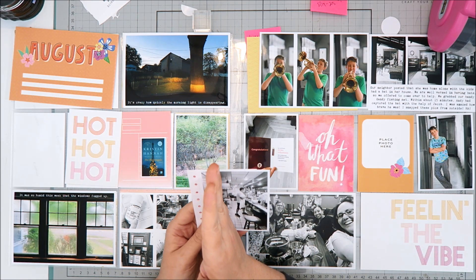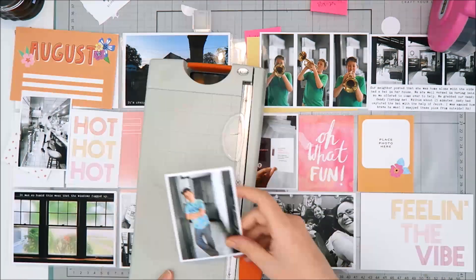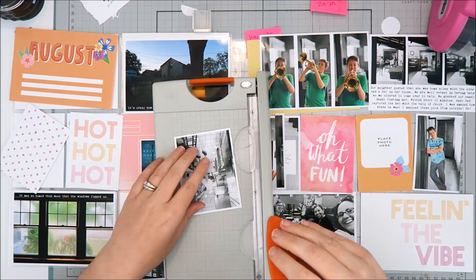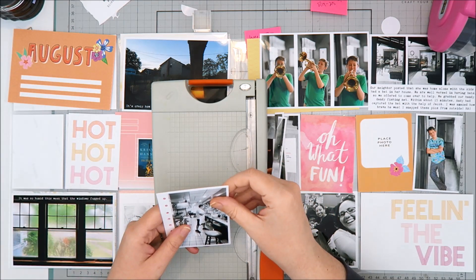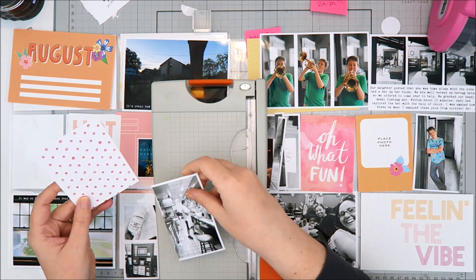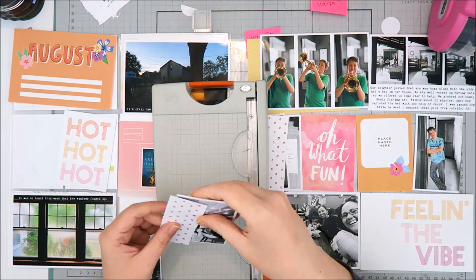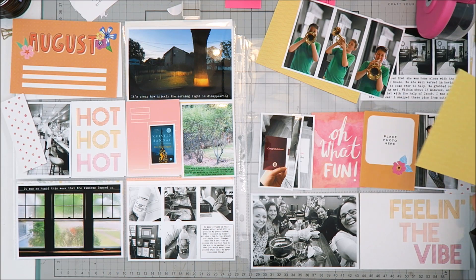I'm starting by working on the two photos that are in the middle column on opposite ends of my spread. My thought was to create almost a bookend on the spread, so I'm going to trim these photos down and then add a pattern to the left side of the photo on the left and to the right side of the photo on the right. Adding the same pattern paper on both sides will help tie in the two pages.